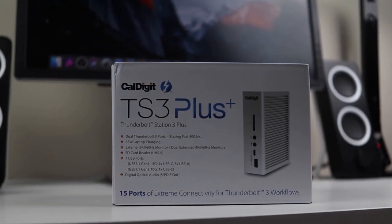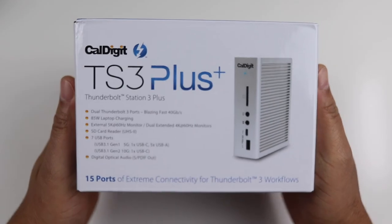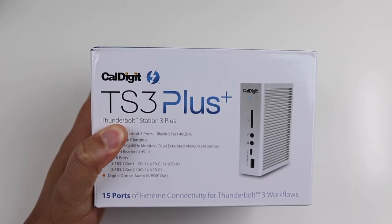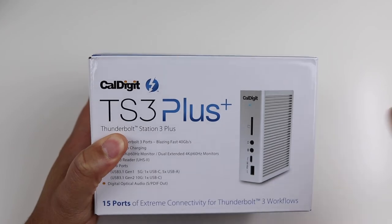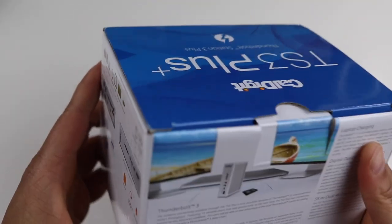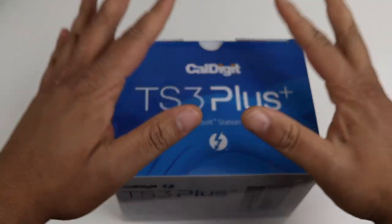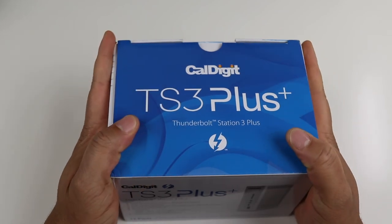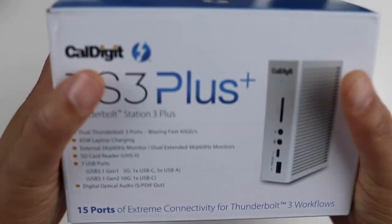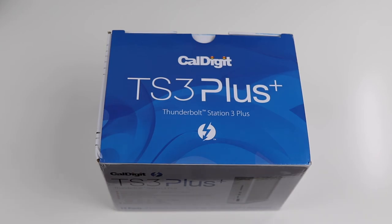This is for the MacBook or if you have an ultrabook or anything like that. For any of you guys with the new MacBook Pro or running an ultrabook where these new computers only come with one or two ports — you know it's a big struggle when you don't have all of your ports. You do not want to be living the dongle life forever, so this is one solution you should definitely look at: a Thunderbolt station dock.